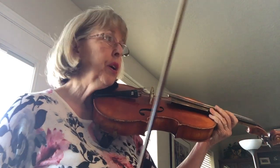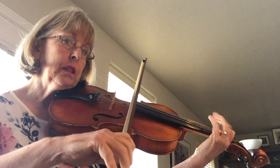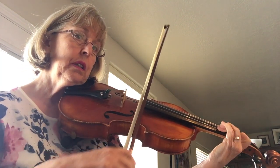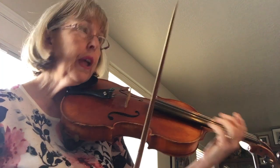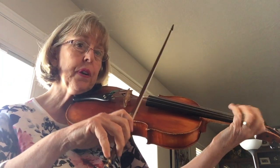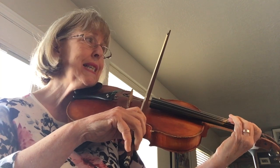We're working on pages 18 and 19 in the Viola Book 1, and we're doing Andantino. Now this one you're doing your G major scale again, and you're going up the scale starting with 2 on the G string, which is B, C, D.